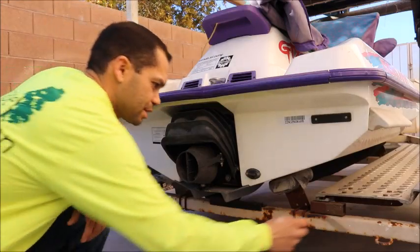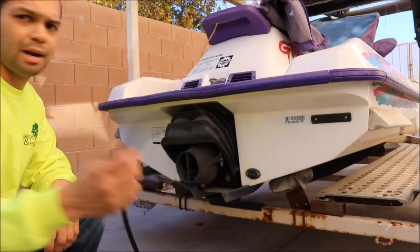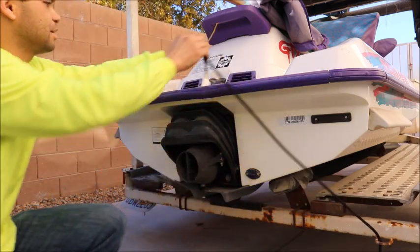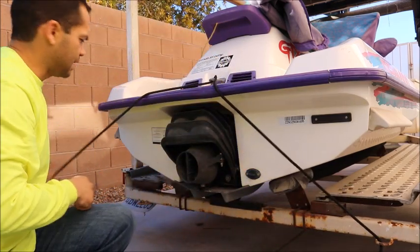I have three anchor points that I need to include in this setup — one, two, three — and I'm going to run my cord through each of them before I anchor it down over here on the left-hand side.